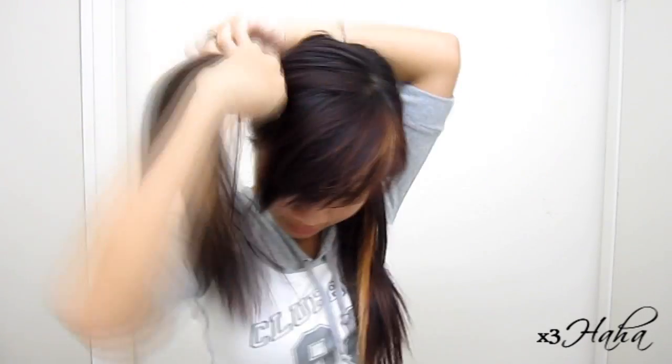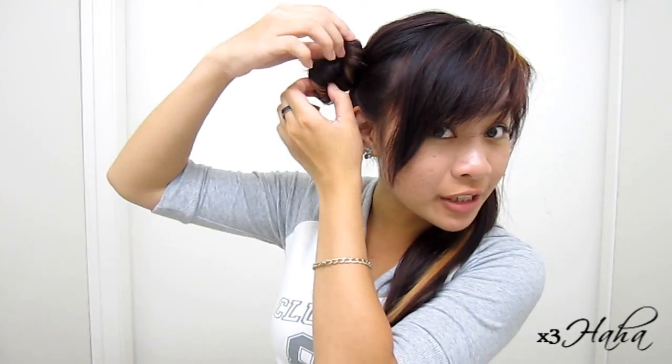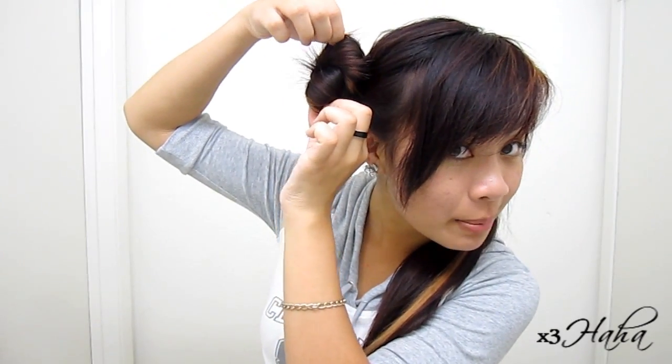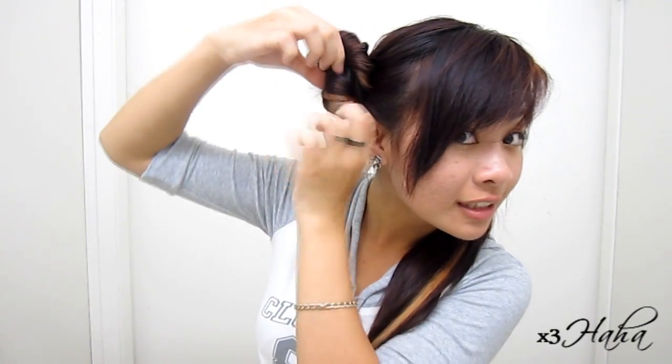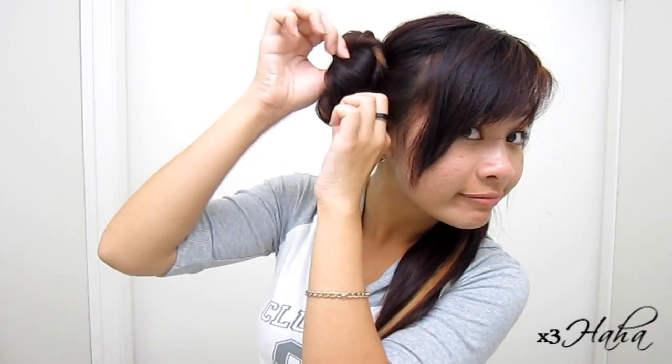And now you're going to twist it into a bun and tie it with an elastic. Once you have the bun, you're going to loosen it up by grabbing the top and the bottom and pull. And once you have that, just secure it to your head with mommy pins.